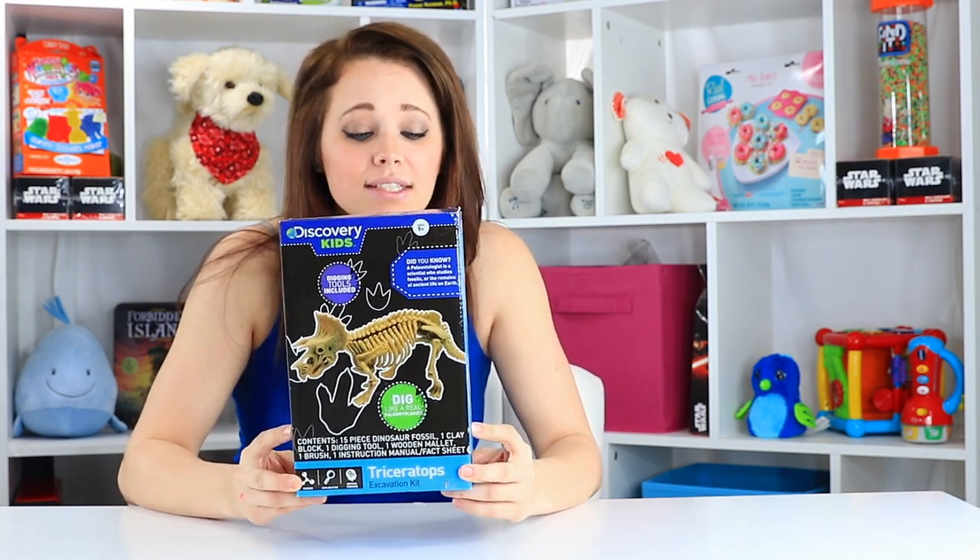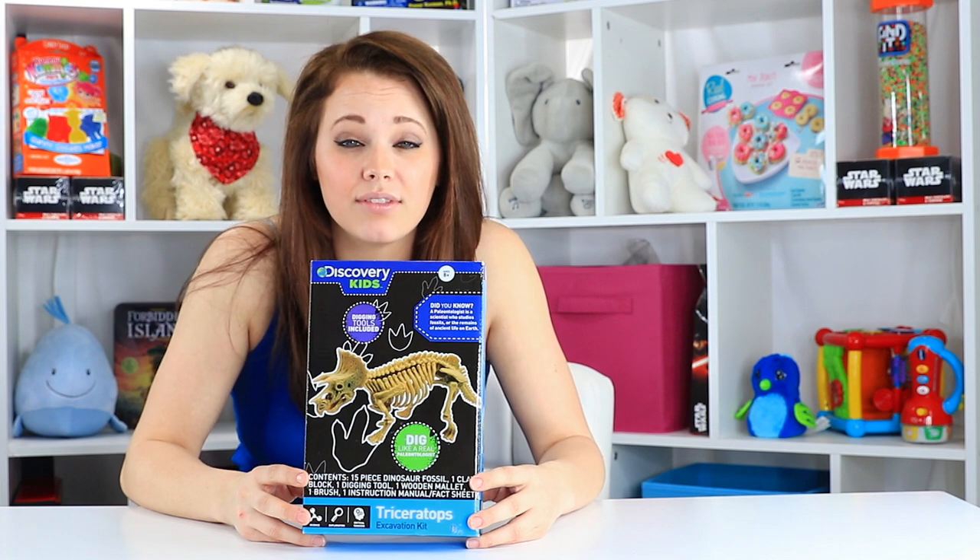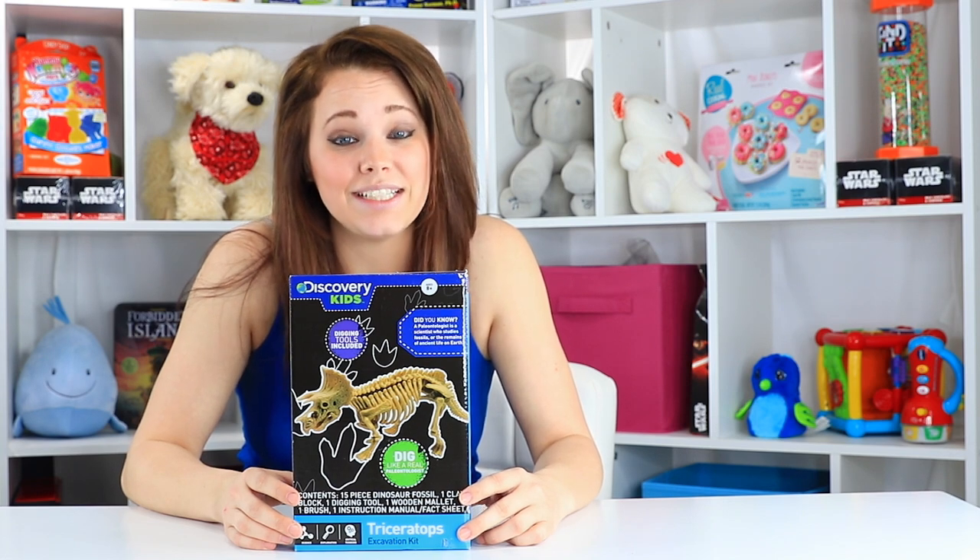This one's by Discovery Kids and this is Triceratops, the excavation kit. It's going to come with a clay brick with Triceratops bones in it and all the tools needed to excavate it yourself like a real paleontologist.